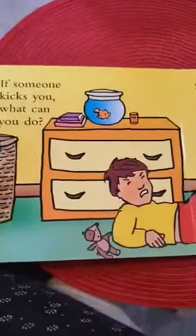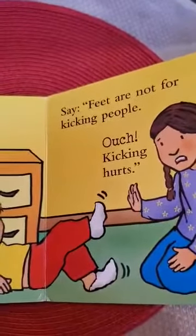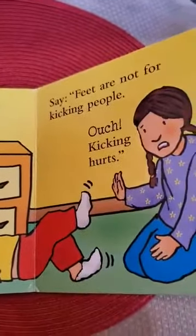If someone kicks you, what can you do? Say, feet are not for kicking people. Ouch! Kicking hurts.